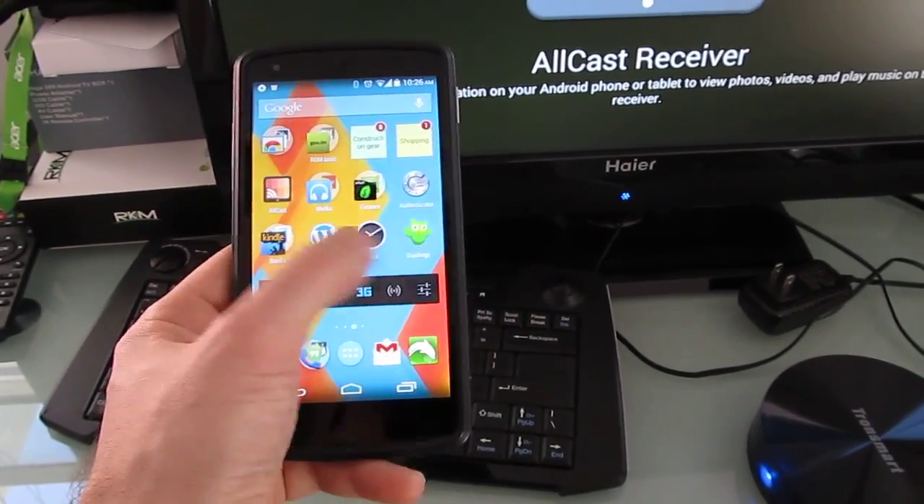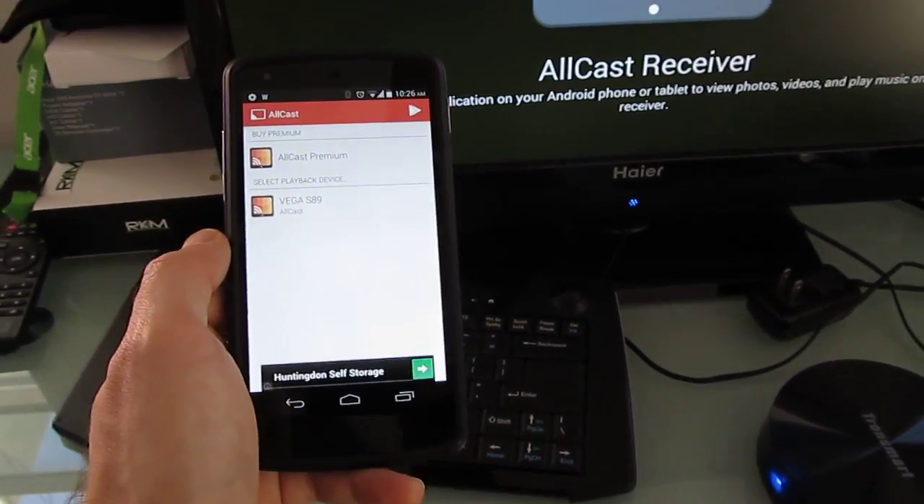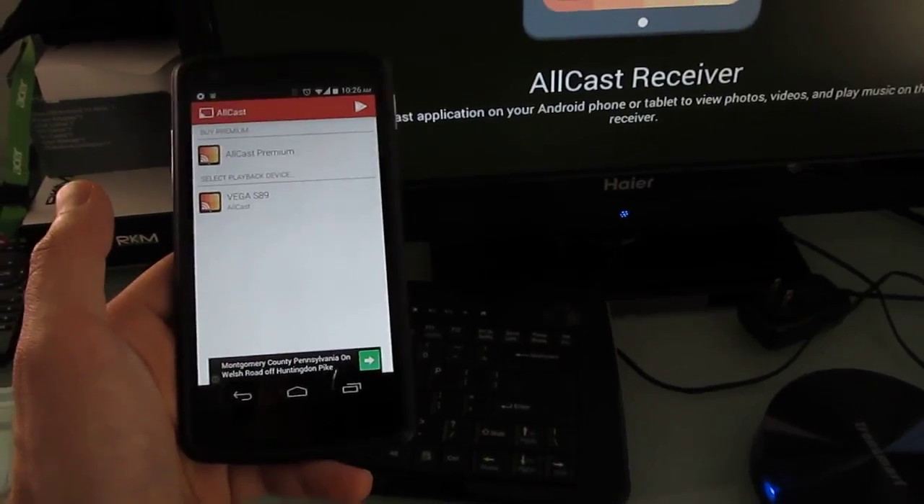Hi, this is Brad Linder with Lilliputing, and this is a Google Nexus 5 smartphone with an application called Allcast. Allcast lets you take video, photos, and audio from your phone and stream it to another device, like a Roku or a Chromecast.